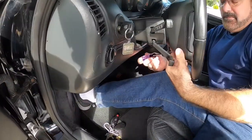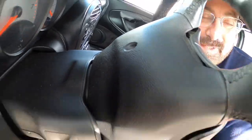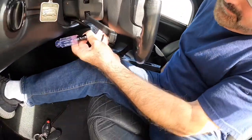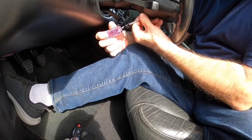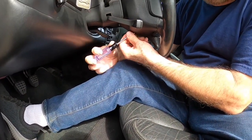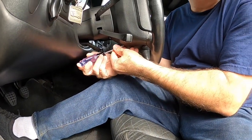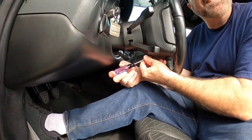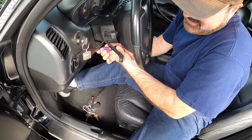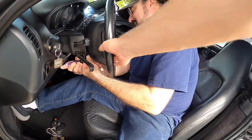He's taking out the side bolts on the steering wheel — they're captured bolts. Got the second bolt now, and as you can see the airbag is basically about to fall off.